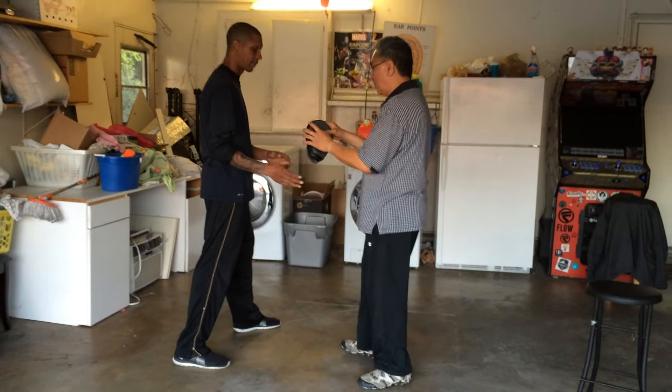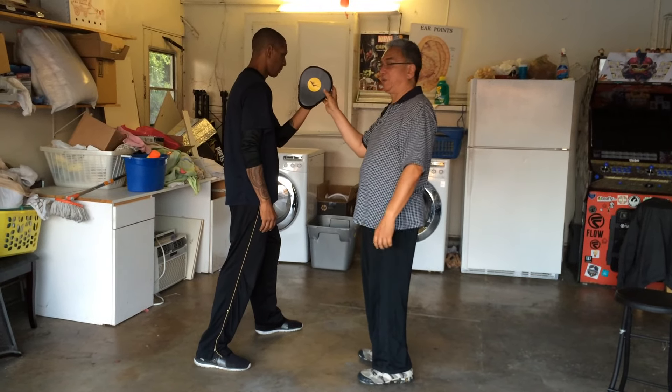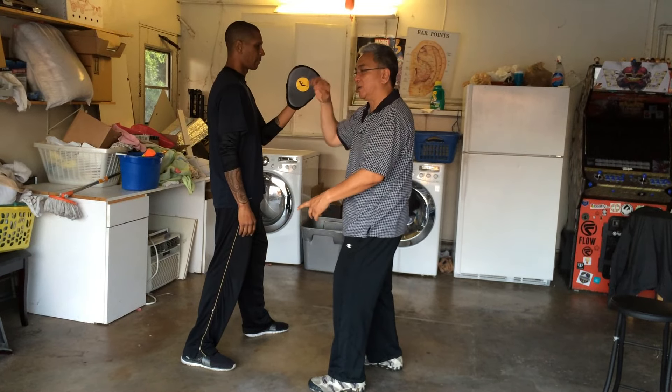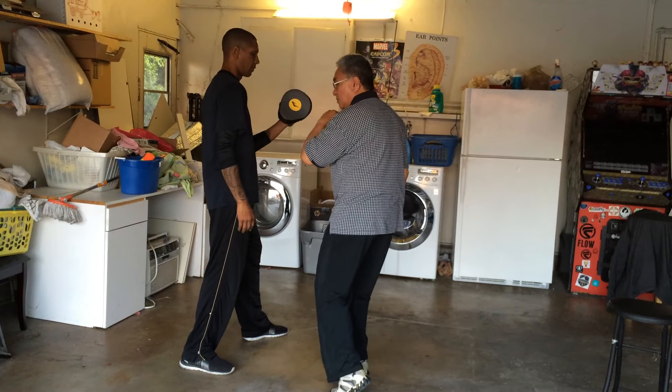So the one that's coming across here — let's look at the energy. I think she was asking, is there going to be power if my hand comes across his head? How can we get any power here? That's why you need to do the shuffle. So from here, hit here.